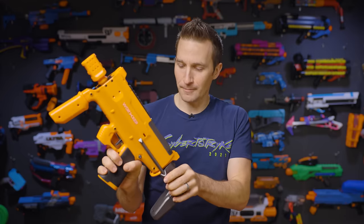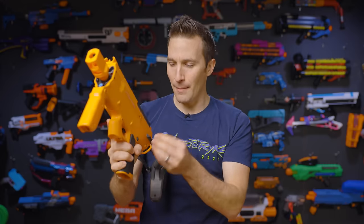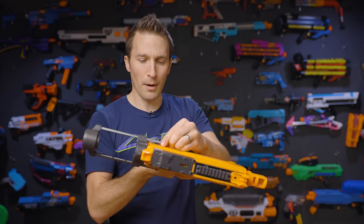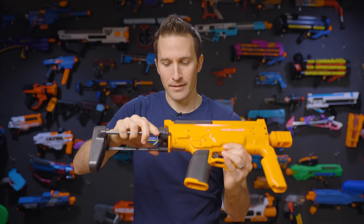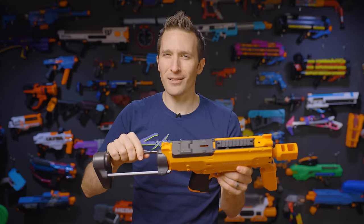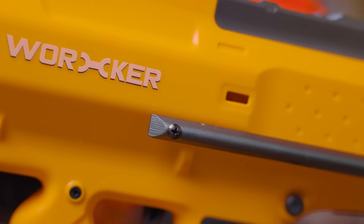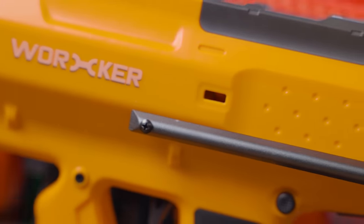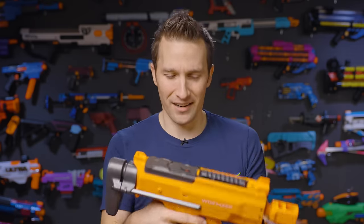Depending on the length where you like to play, I might create some bumpers for the end of this stock — maybe a little TPU bumper that could screw in with this screw here, and that would stop it from rattling or touching when stored. I can't see using the blaster in this folded form factor quite so much, though it is fun, nice, and compact.